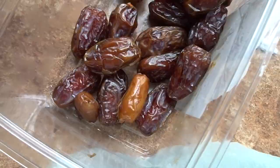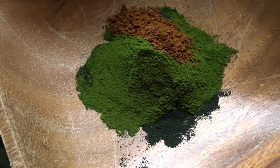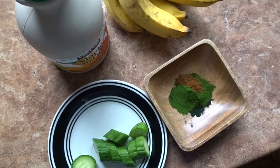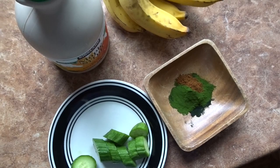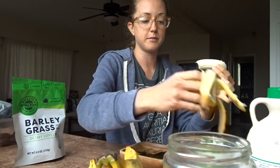My lunch is going to seem really strange to some of you guys, but basically what it was is spirulina, barley grass juice powder, and chaga powder mixed with some maple syrup and water to make a paste. Then I like to dip bananas and vegetables into it — today I chose cucumber. I know not all of you will think that sounds good, but I just like to eat weird things, and that's what I had this day.